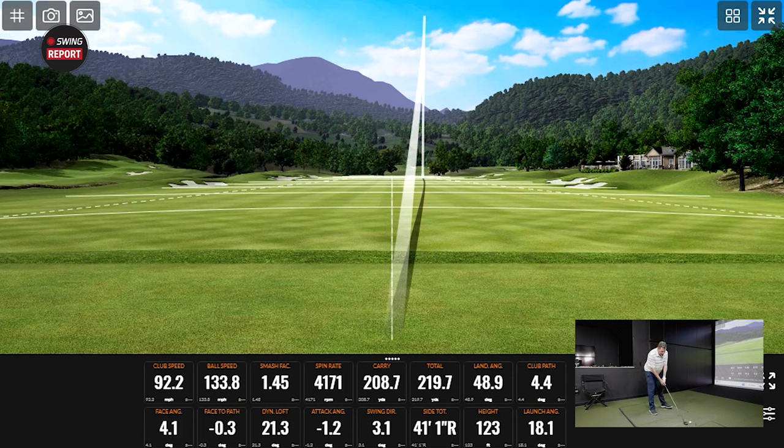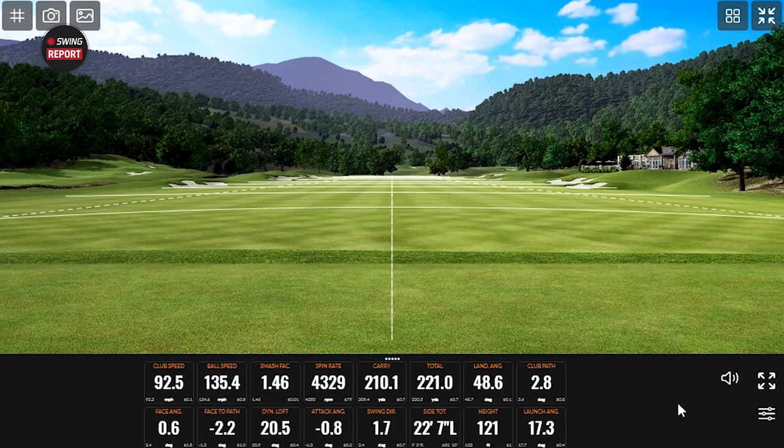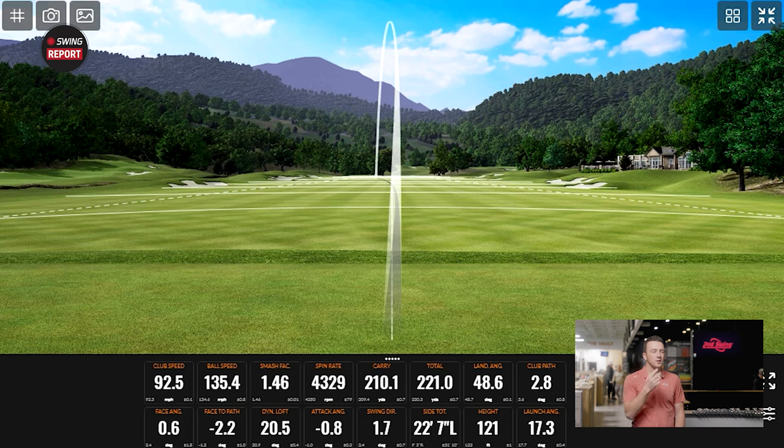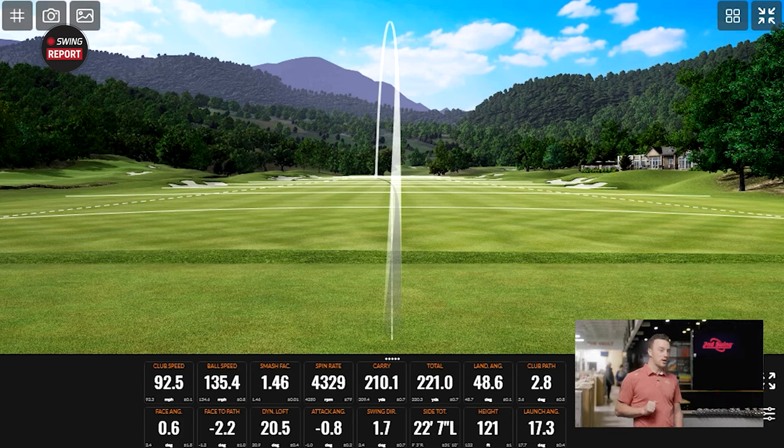A little bit hotter off the face there — 210 carry. The spin went up a little bit, so it didn't really take off super far despite more ball speed. I like seeing the ball speed jump up. Height stayed very similar — first shot was 123, that was 121. What was spin on the first one? About 41xx RPM. So a couple hundred RPM difference — still in the spin consistency range.